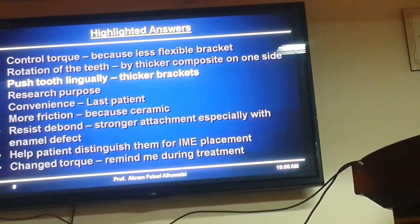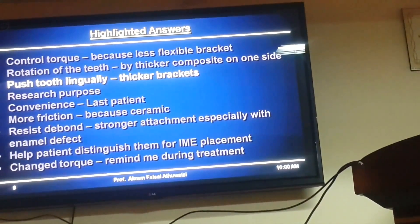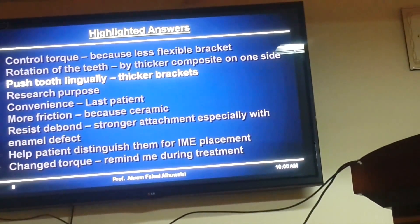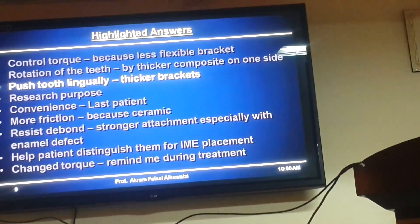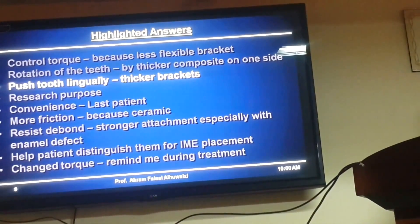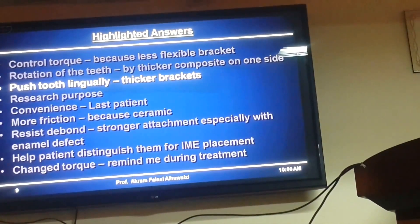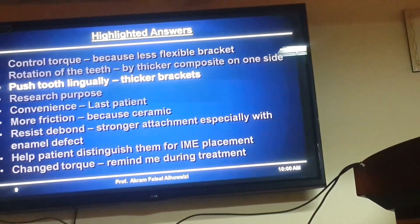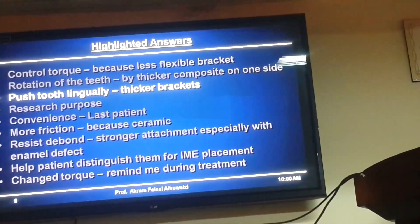Push the tooth lingually — because it's a thicker bracket with an in-out depth that's thicker. That's interesting. But if I'm going to think of it, I wouldn't use ceramic brackets; I'd think of thicker brackets. The thickest brackets in the arch in the MZT system — the upper five is thick, the upper two is thick, the lower ones are thick — so you can deal with those if you'd like thick brackets.